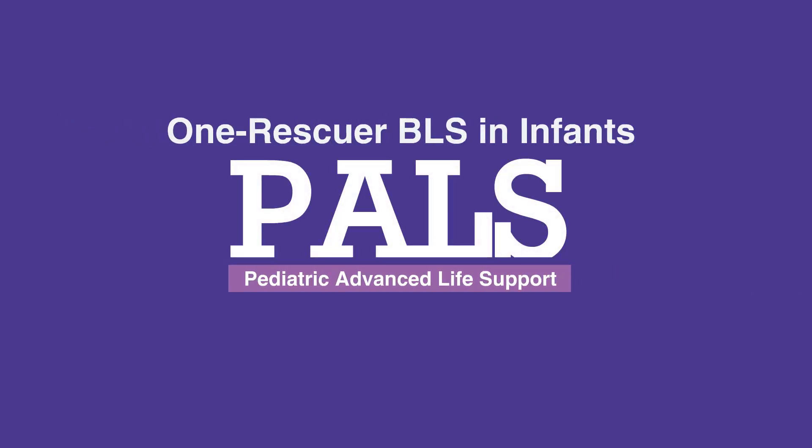This concludes our lesson on one rescuer BLS in infants. Next, we'll review two rescuer BLS in infants.